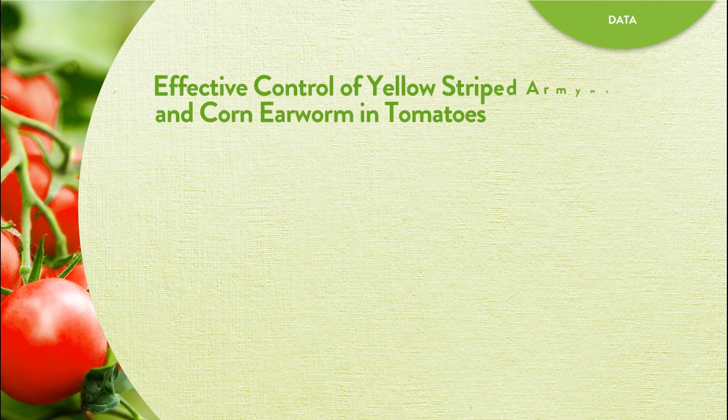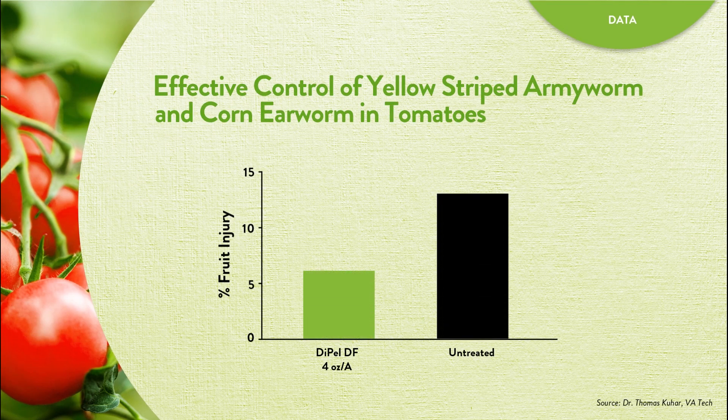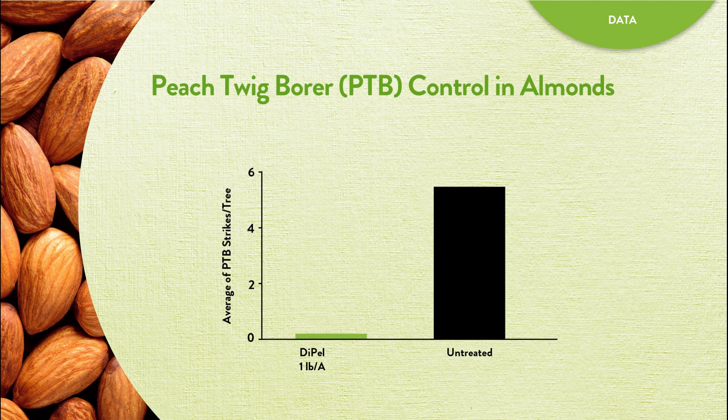In a university study on tomatoes, Dipel DF demonstrated effective control against yellow striped armyworm and corn earworm. In a study on almonds, after one application of Dipel DF at bloom, the average number of peach twig borer strikes per tree was considerably reduced.